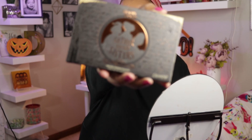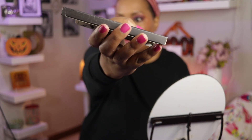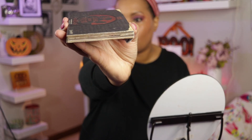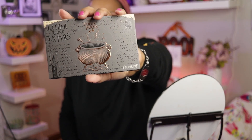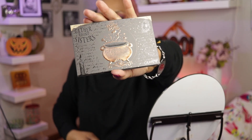This is the outer packaging. Very pretty. It says Gather Around Sisters and it looks like an old book — you can see the spine. I forgot what they called that book. But this is what the palette looks like. You see a cauldron on the front and you see Gather Around Sisters and Hocus Pocus.